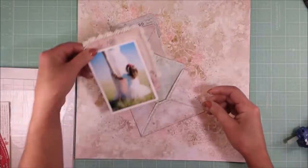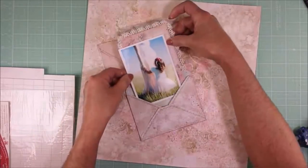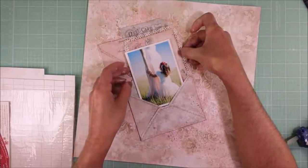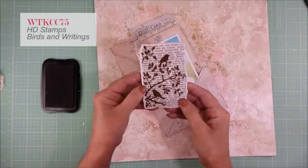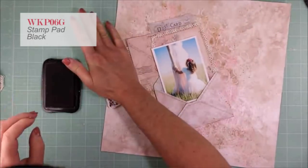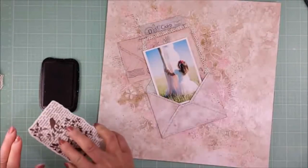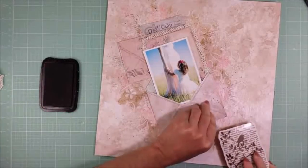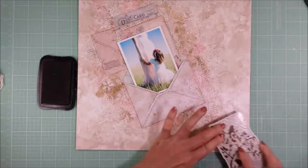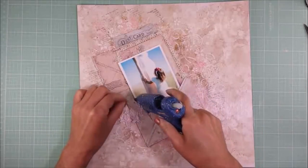Once I place the lace, now I'm going to adhere the photo to my page. This is one of the stamps they sent me and I love it — I think this stamp is so pretty. I am stamping with a permanent ink randomly around all of my paper. Then I'm going to add the flowers, the lace, and all the embellishments to my page.